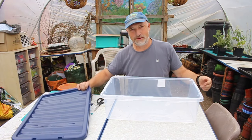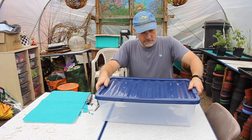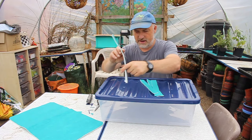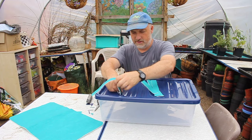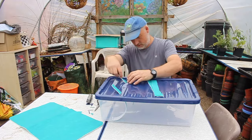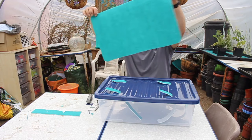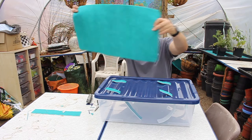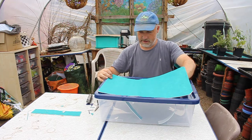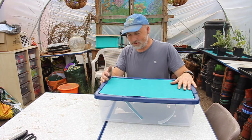Now we can assemble the box. First of all we have the box with the lid on. Now we take our four wicks and put these through the holes in the lid into the box. Then we place our mat on top. There — now we're ready for some water.